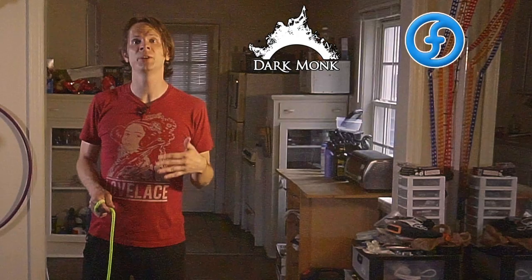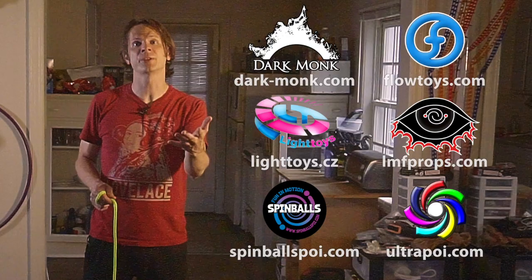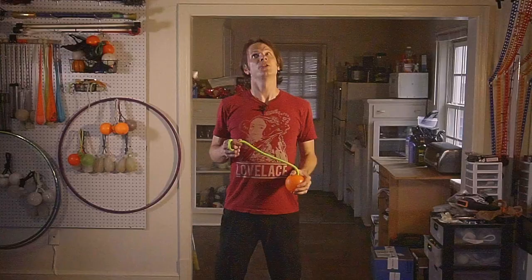Caps are that way that we go back and forth between different poi tricks without having to stall the poi — very, very helpful. Drex here from DrexFactor.com bringing you the love of poi spinning and flow arts to benefit your body and brain during the COVID-19 outbreak. Big thanks to Darkmonk, Flowtoys, Pyroterra Lighttoys, LMF Props, Spinballs, and Ultrapoi for helping make these videos possible. You can learn more about all these awesome companies by checking out the links in the description.